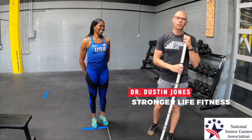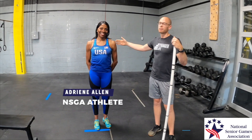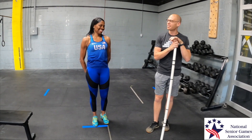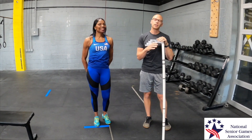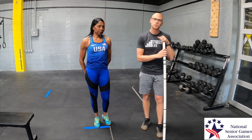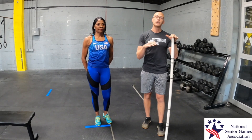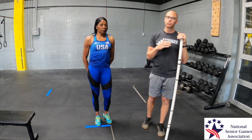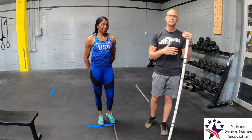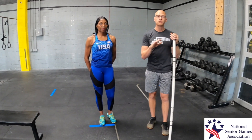What's up y'all? Dustin Jones here with Stronger Life Fitness, joined by Adriene Allen — you may know her from the track, a very fast individual competing in track and field. We're going to talk about essential exercises to build strength. This is a series with the National Senior Games Association to give you a few very potent and powerful exercises that anybody can use to build strength — essential for someone competitive in track and field, but also for anyone looking to get into a competitive sport. These three exercises will build a great foundation of strength.